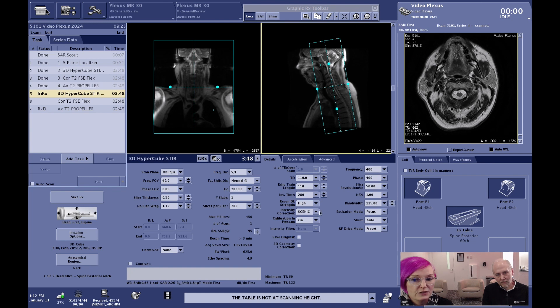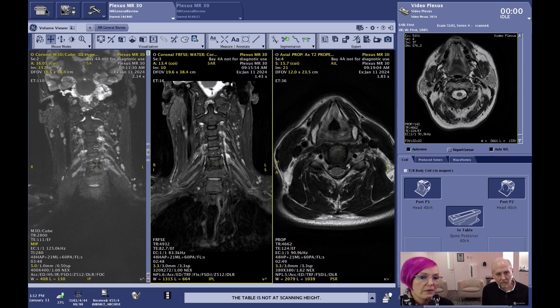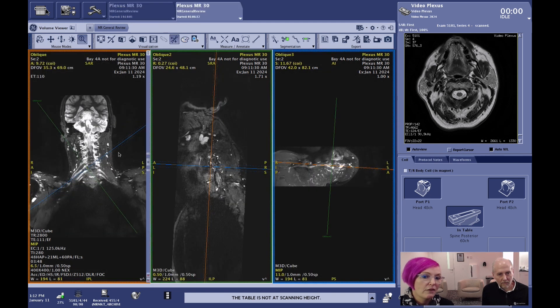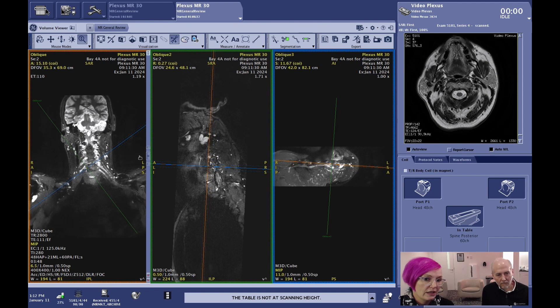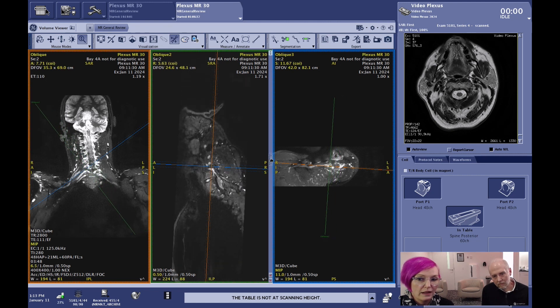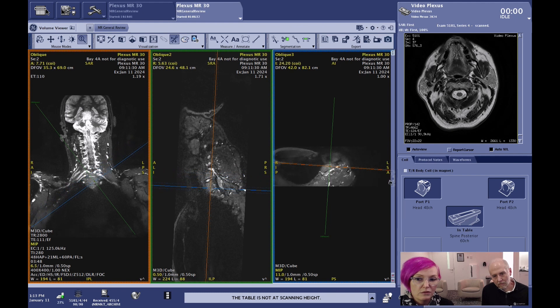We also applied AIR Recon DL, as you can see here in the sequence. The acquired pixel size for that scan is 1x1x1 isotropic, and as you can see, we covered a really great volume. When we look at the images, we have a first overview here with the STIR, and then we did some reformats. Since it was a 3D volume with isotropic pixels, you can go double oblique — following the nerve from its start all the way down to the arm. You have all three views available: a short axis and a long axis, so you can really see the nerve displayed in full length.